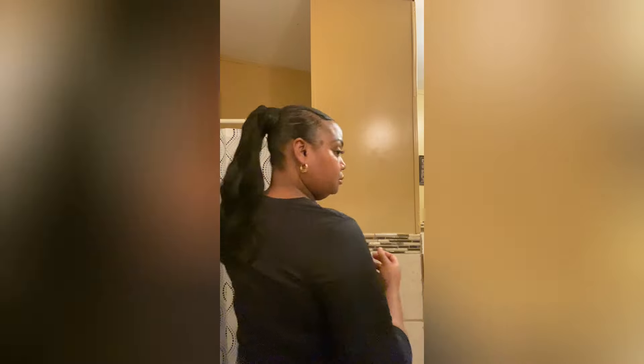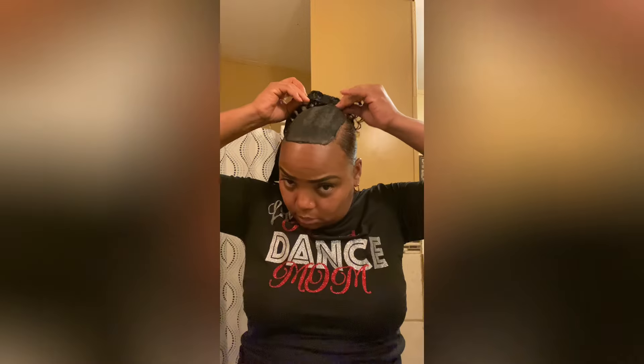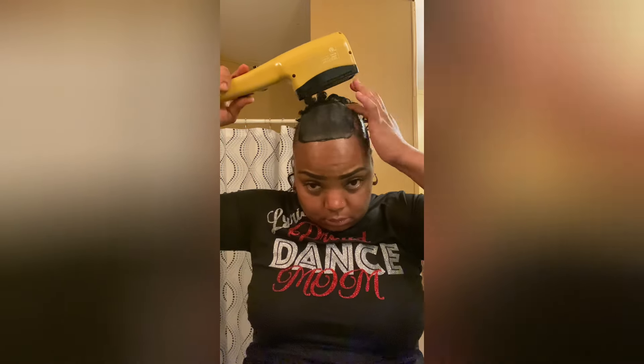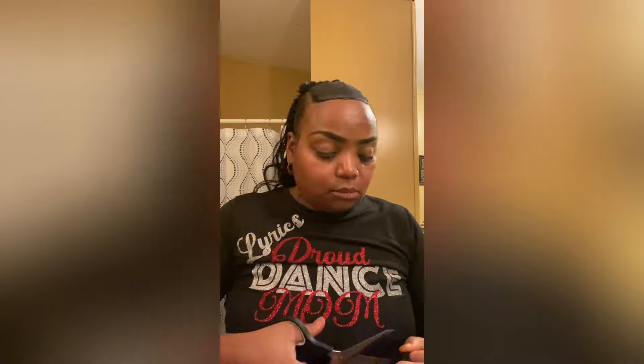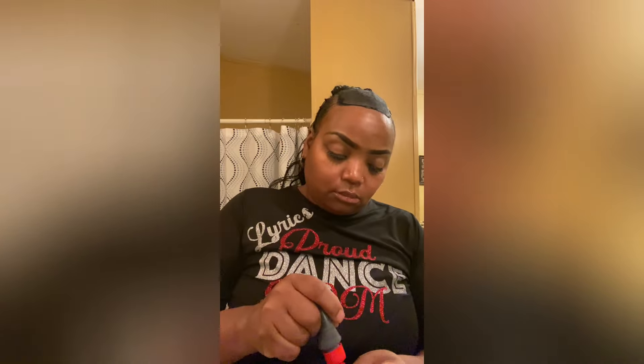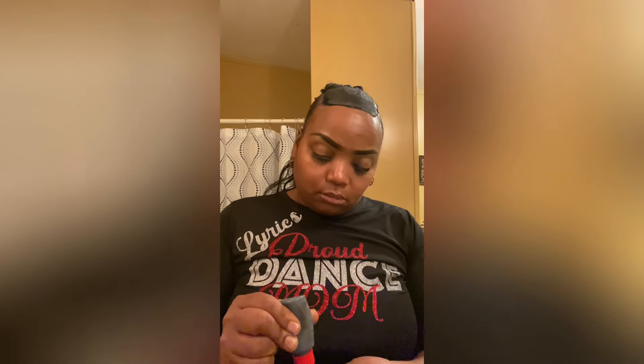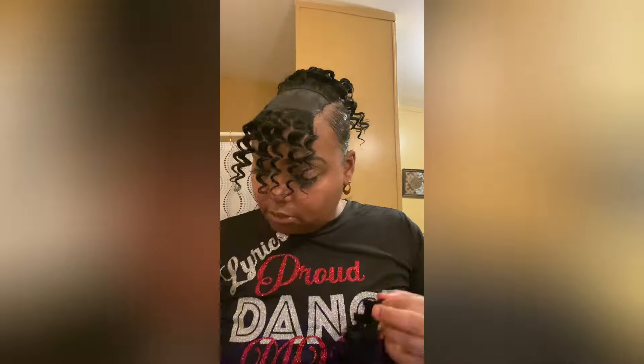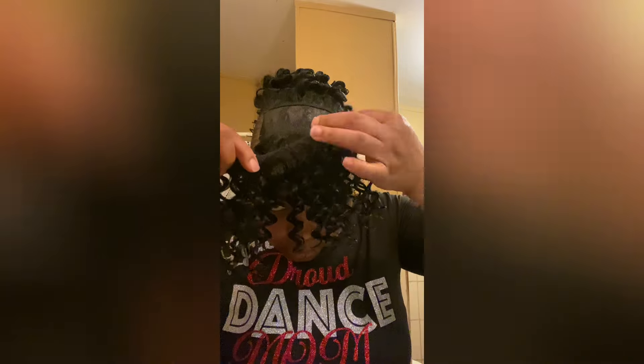Just wrap it around, and that's pretty much it — that's my ponytail that I'm gonna have hanging. Now I'm finna show y'all how I'm finna do the top of my hair. I'm starting by gluing the tracks in the back part, then I'm gonna work my way to the front, going in a circle. Right now I'm just gluing it towards the back.